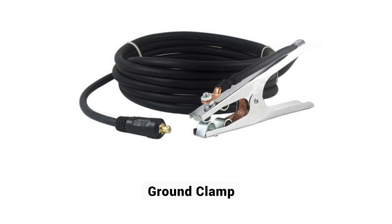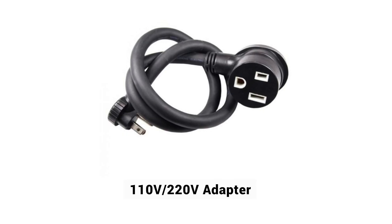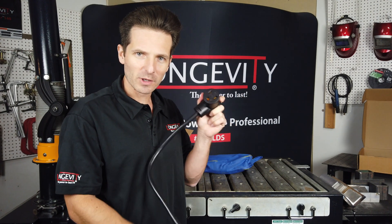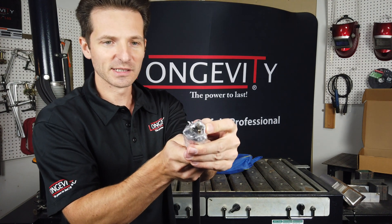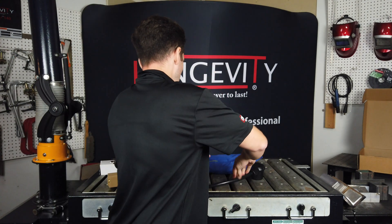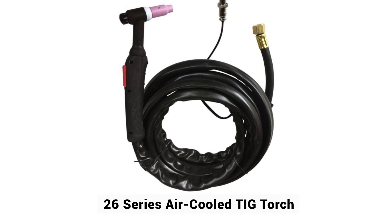You're getting a ground clamp with really good tension and a copper lining. You also get your 220 to 110 volt adapter — you plug the machine's power cord into this, and on the other end you have your 110 plug. And finally you get your torch, which comes in a case.